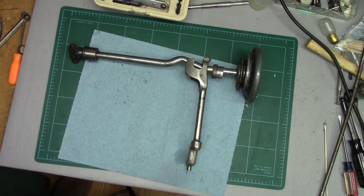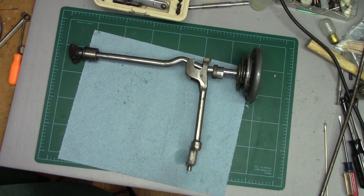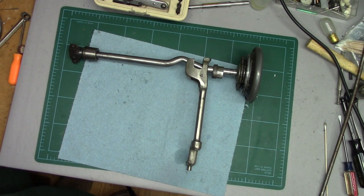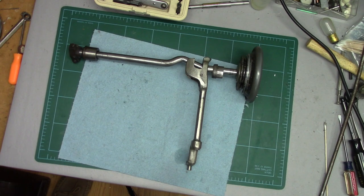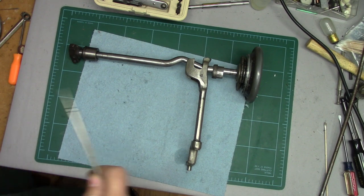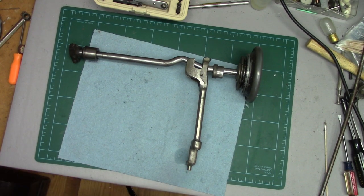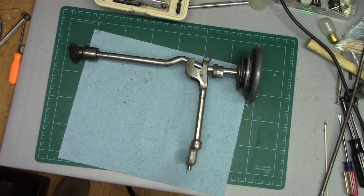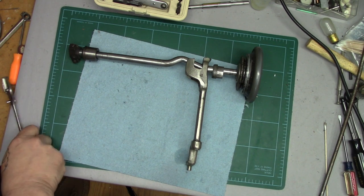I was recently asked to do a video about removing the main shaft out of a Singer 66. I don't really recommend doing that unless you absolutely have to, and I happen to have one completely out of a machine here. I'll show you why I don't really recommend doing this.